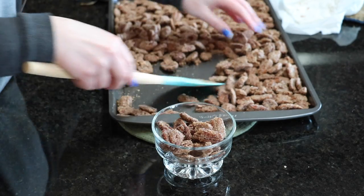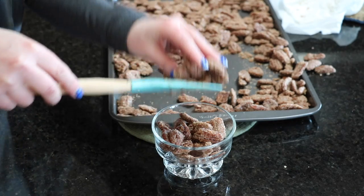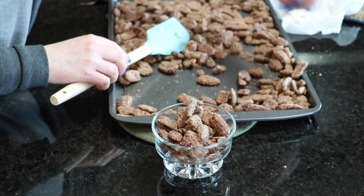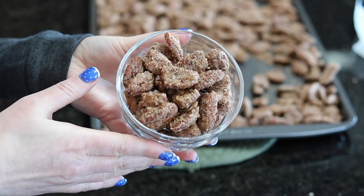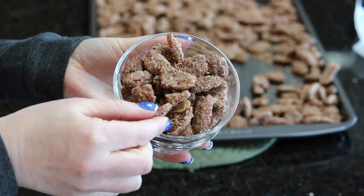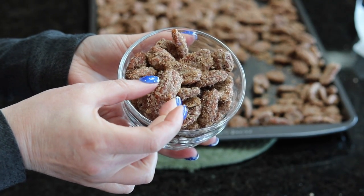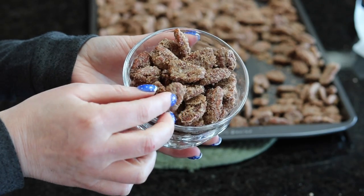I did up a dish for Derek and he ate all of them. They really are delicious and they're warm — oh, they're fantastic. I just couldn't get enough of them and couldn't stop at just one.